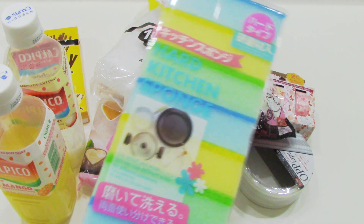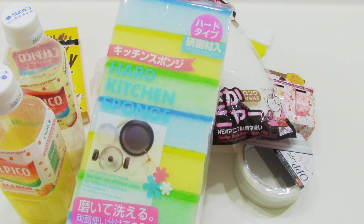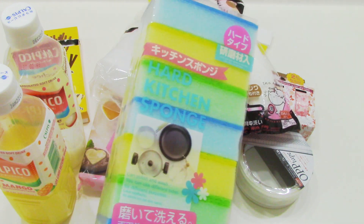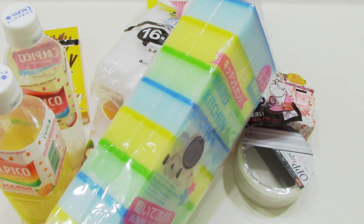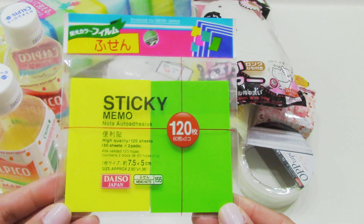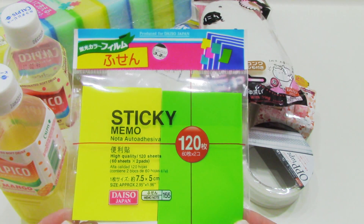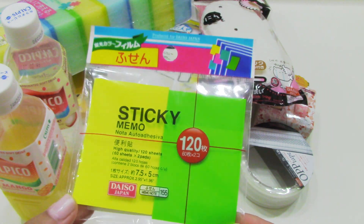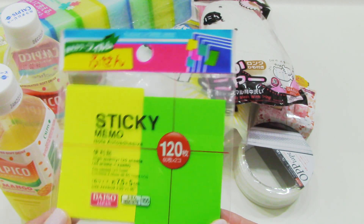And of course if you've been watching my Daiso hauls you know how much I rave about these sponges. These are just awesome sponges — I love using them and they come with a ton, so I like to stock up on these. Then back to some stationery goodies — I picked up these little sticky notes. They're transparent ones in fluorescent yellow and fluorescent green.